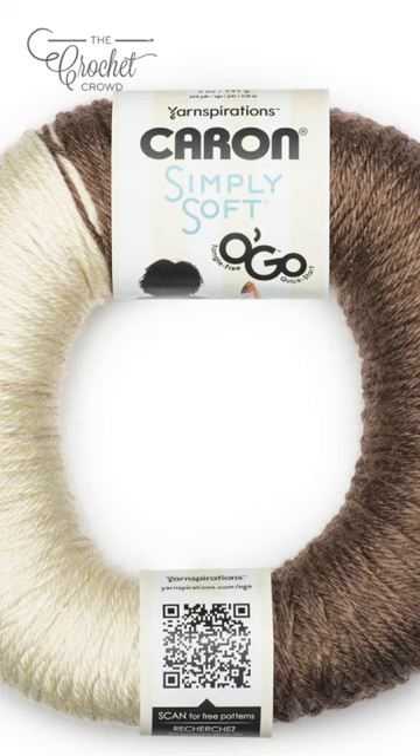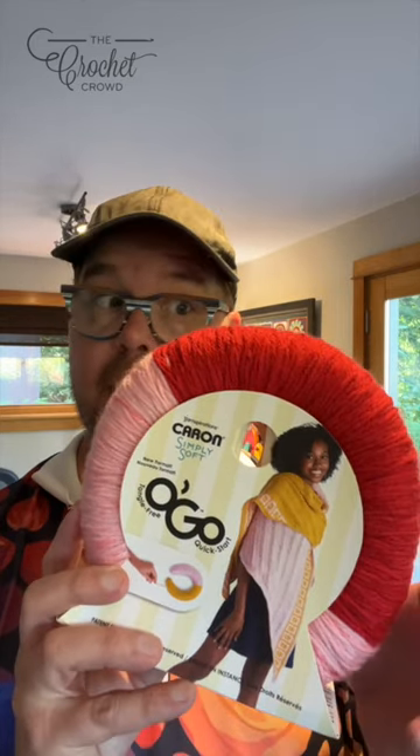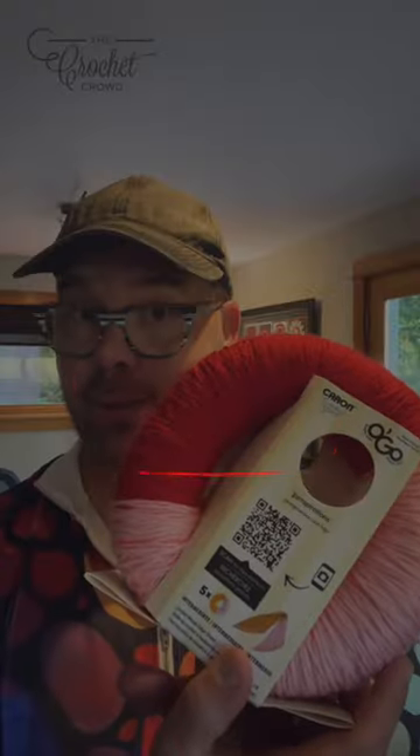You can find this at Joann retail stores or joann.com, and you can find some free patterns for this — you can also see them on the label itself. It's a really cool idea: instead of having to have a lot of different colors in your yarn collection, you go and you've got two right there.